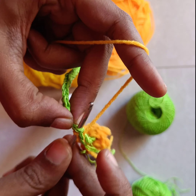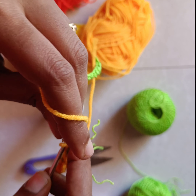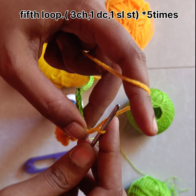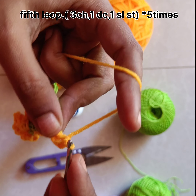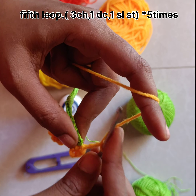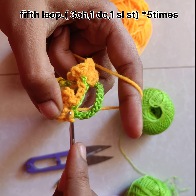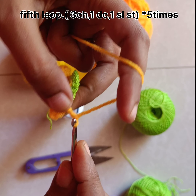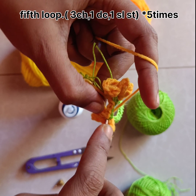In the fifth loop we need to make the flower again with the same pattern: three chain, one double crochet, and slip knot. Chain three, double crochet on the fifth loop from the flower, and make slip knot. In the same fifth loop we make five petals — one petal done, then chain three, double crochet, and slip knot. We will be doing four flowers like this: after five slip knots make one more flower, then five slip knots, one more flower — so we get four flowers totally.